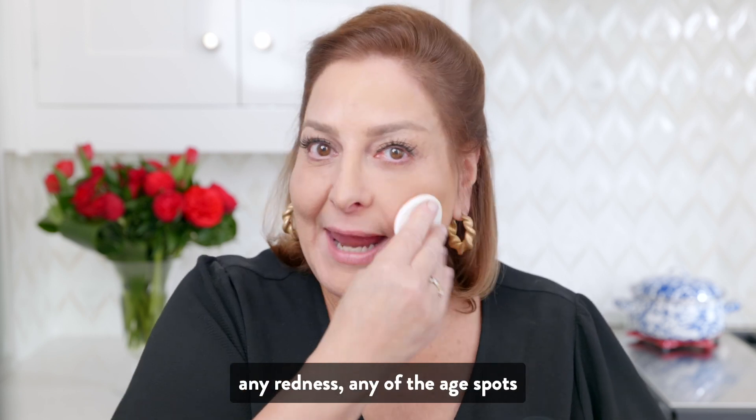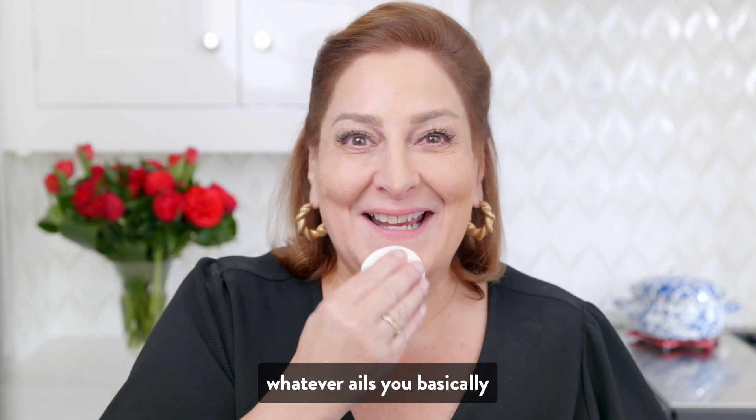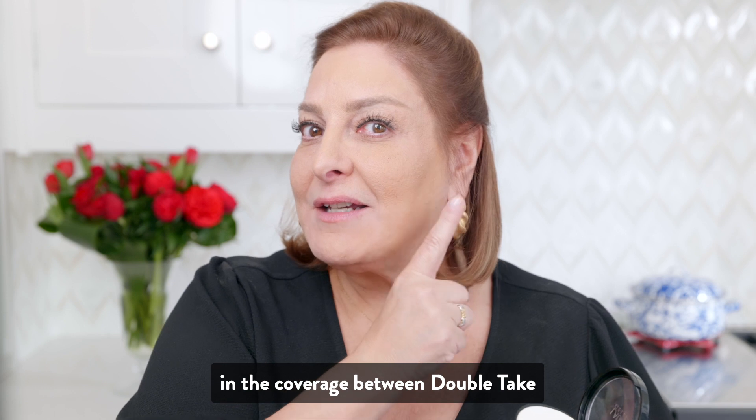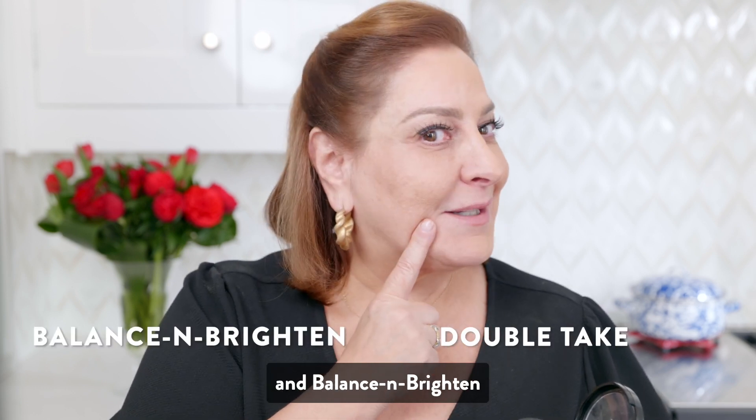Any redness, any of the age spots, whatever ails you basically. And I think you'll really be able to see the difference in the coverage between Double Take and Balance & Brighten.